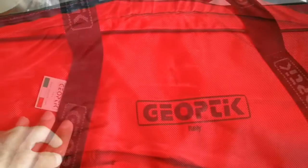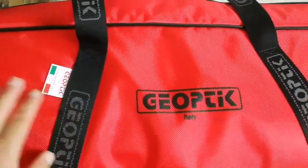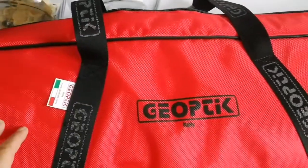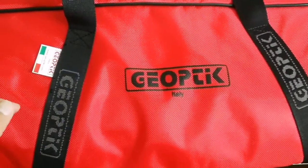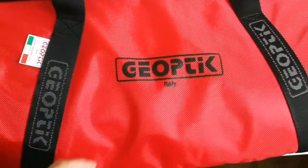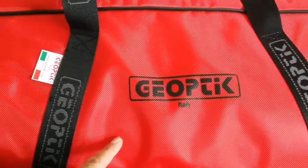Look at it — nice size. Let me see if I can put the telescope inside. Beautiful trademark of Geoptic; it makes good telescope bags, probably. They're all Chinese — Chinese make all of this anyway. They're all made in China, and they're cheaper in China.